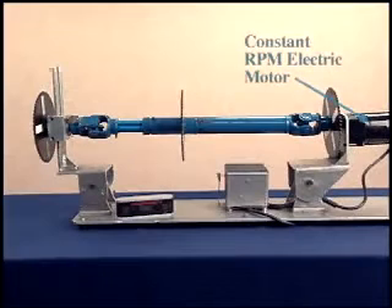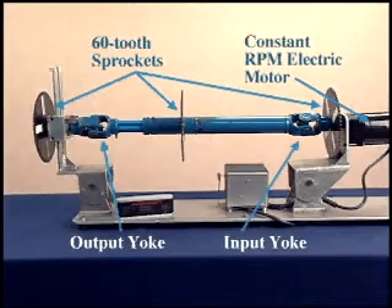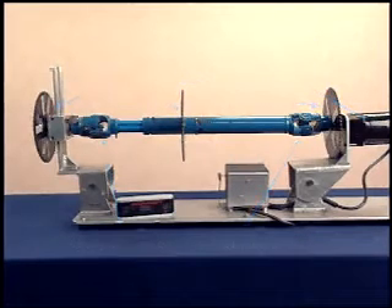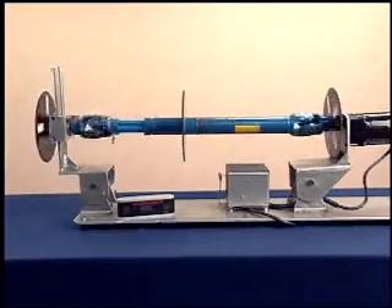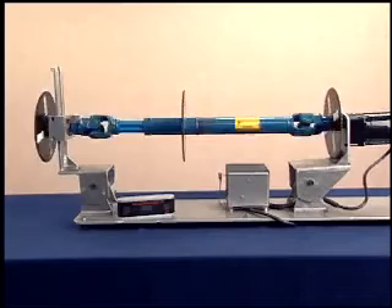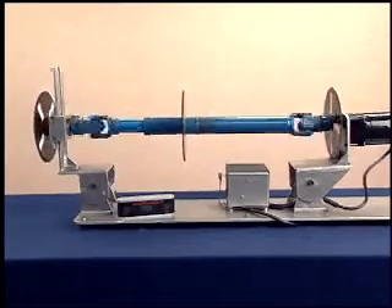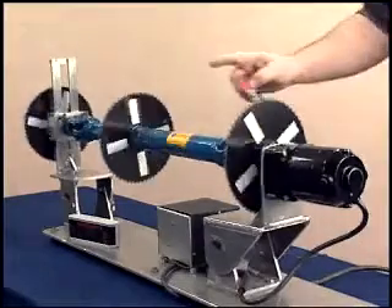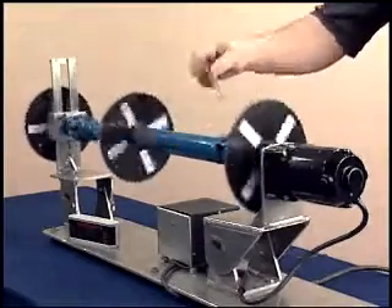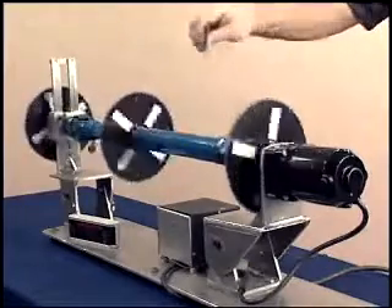This demonstration unit consists of a constant RPM electric motor and 60-tooth sprockets on the driveshaft, as well as the input and output yokes. When there is no operating angle on the U-joint, the output yoke of the driven member, the U-joint, and the driveshaft all travel together at a constant speed. Watch the tape on these sprockets and listen to the sound the card makes as the driveshaft rotates at the same speed as the output yoke and U-joint.